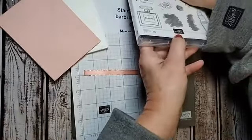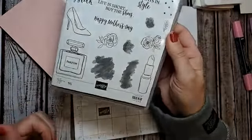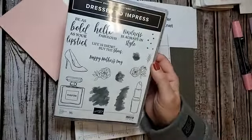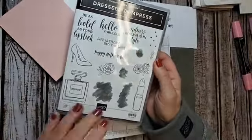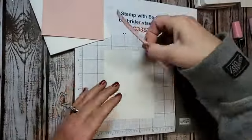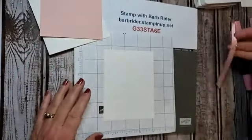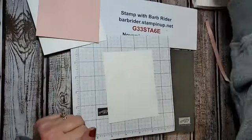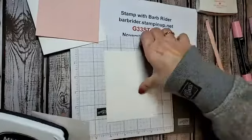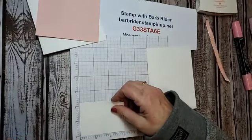I brought out a stamp set that we haven't used in a while called Dressed to Impress — now tell me that's not a girly stamp set! It's beautiful. The first thing we're going to do is use our Memento Black ink. I have a little piece that is two and a quarter by three inches — we're going to stamp with Memento Black.